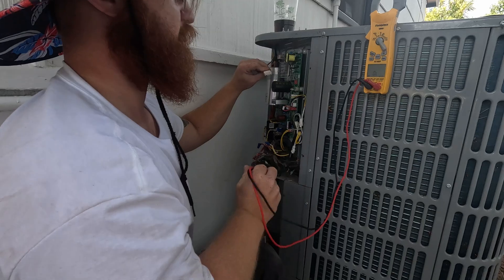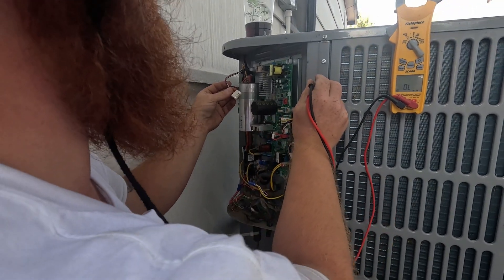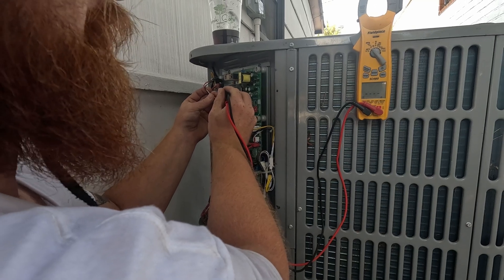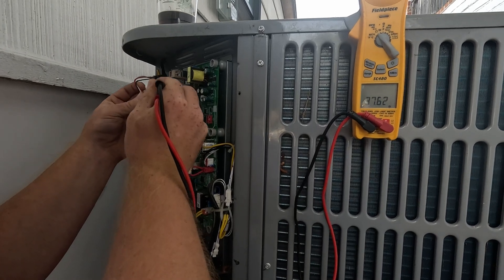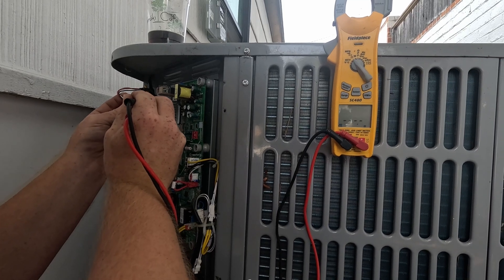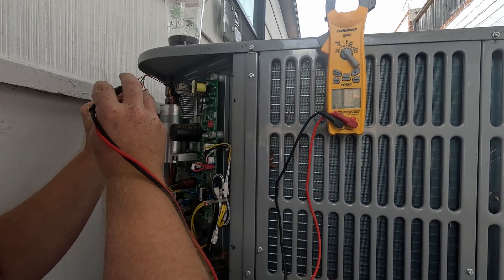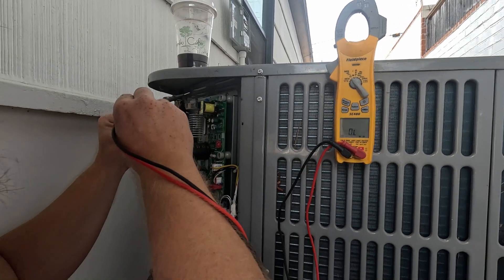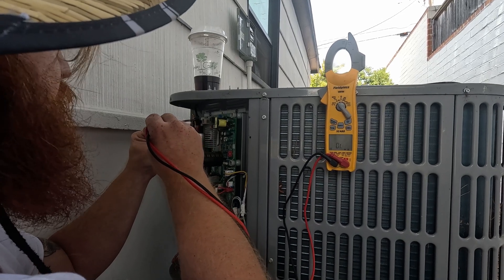You should have equal resistance between all three windings. We've got about 30 ohms there, just over 30 there — I checked this last time I was here. Then we can check all of these to ground to make sure we don't have any continuity to ground — nothing, nothing. I already checked all this but I'm just doing it for the camera.